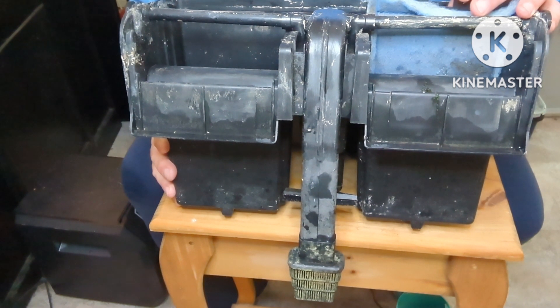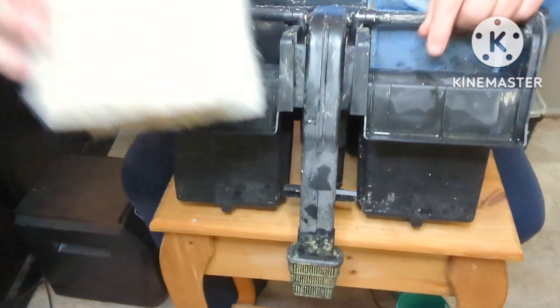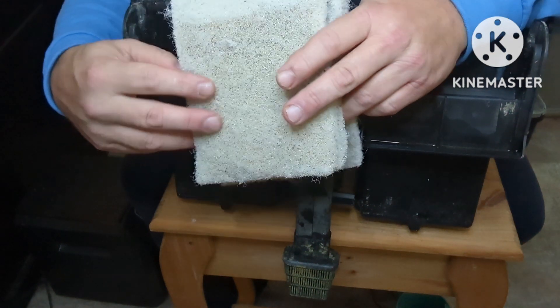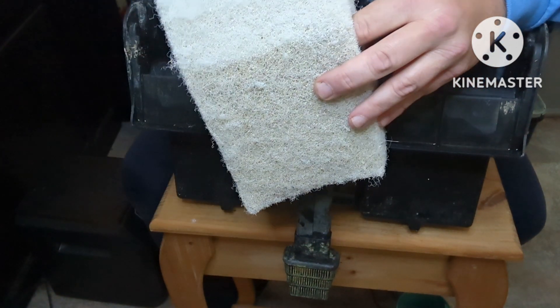First, get yourself a sheet of matting. That'll cost you about ten dollars. You're going to cut it into pieces that are going to fit in the back of your filter. You should get at least eight per sheet.